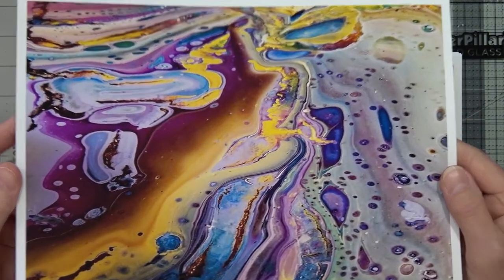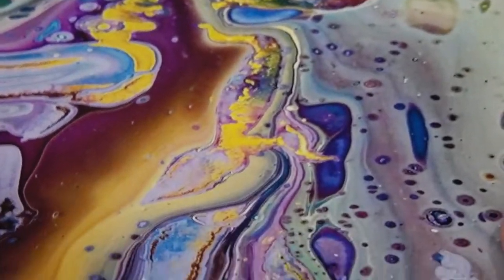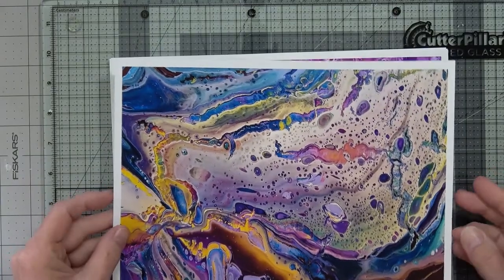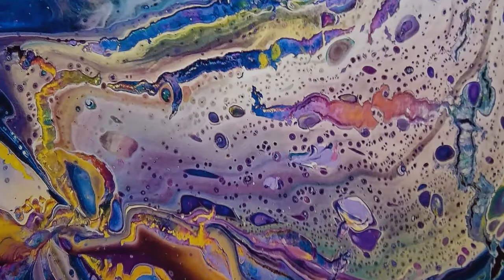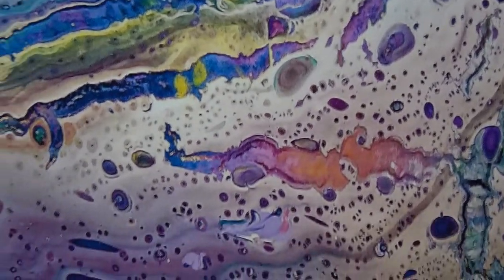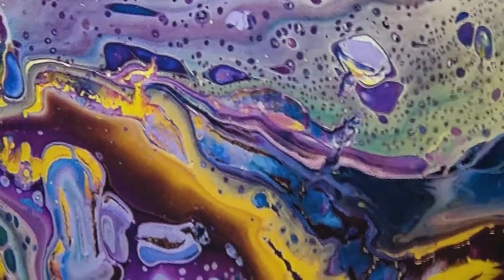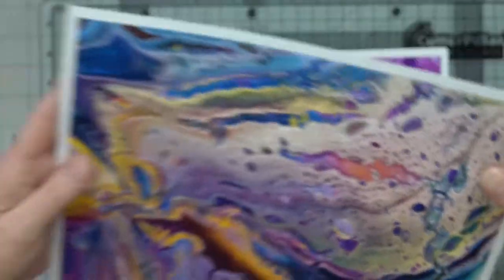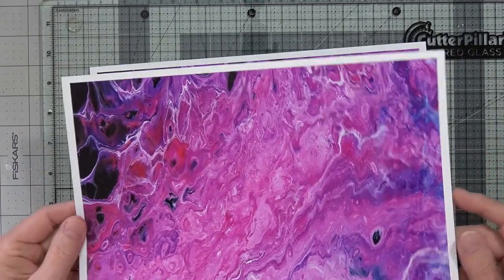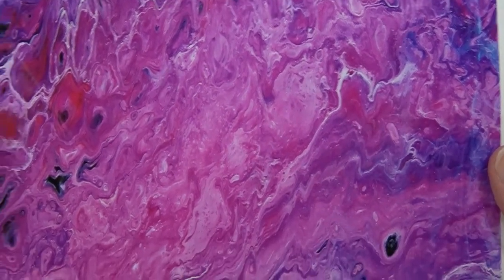The interesting thing about these pour paintings is — look at that color in there, it's like lava. You'll see things in them; you'll pick up pictures and imagery in them. Isn't that beautiful? I've got some very pretty colors in them. And here is a purple one — this is actually more purple than pink, though it shows up more purple in the camera.